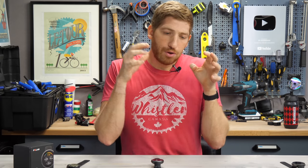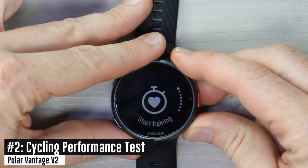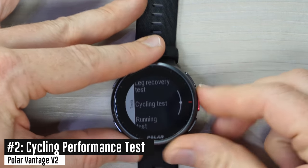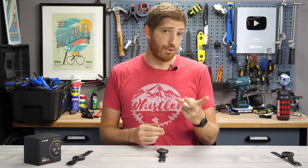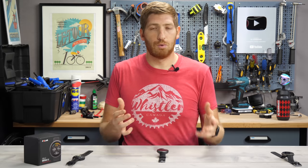If you're finding this video useful, hit that like button — it really helps the channel. Next up is the cycling test, which does an FTP test. Going back into the Tests menu and choosing the cycling test, you have options for a 20-, 30-, 40-, or 60-minute test — all equally painful, just in different ways. I selected the 20-minute test, which does a 20-minute warm-up followed by a 20-minute maximal effort.